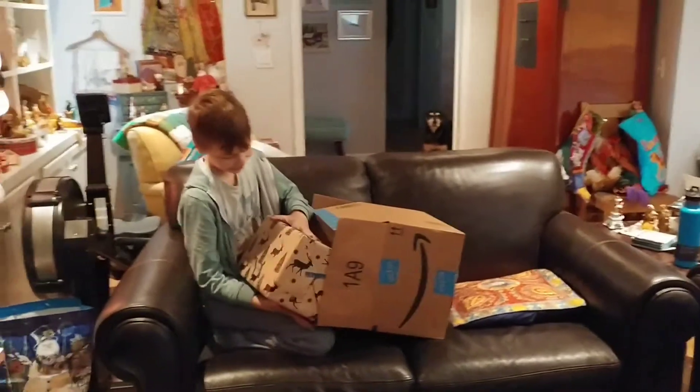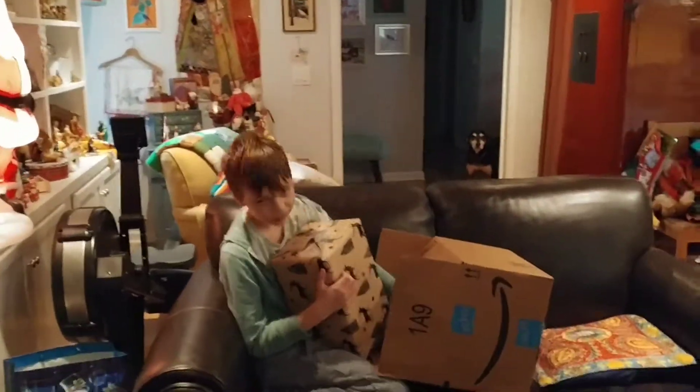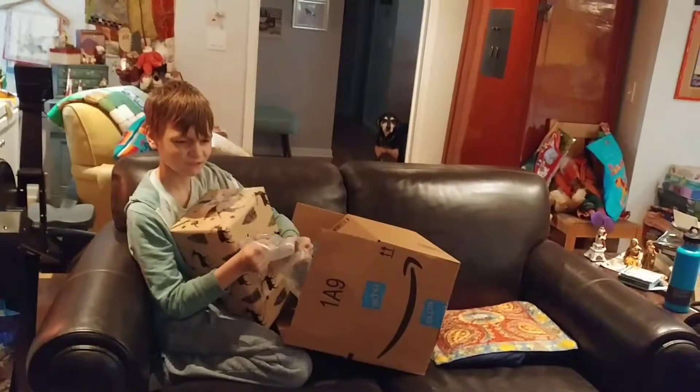I love how simple it is. Oh wait, there's a gift inside of the box. I can keep it in the same pocket as my phone, you know? Hey, Thomas, will you grab that Amazon box and just...